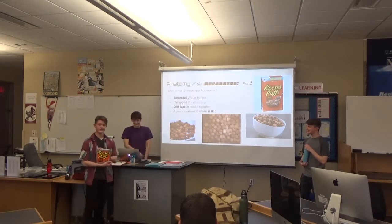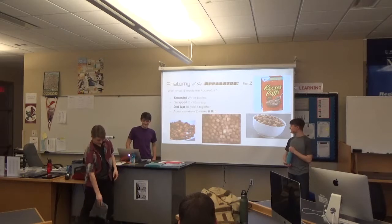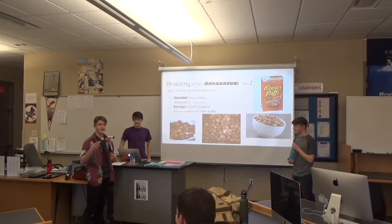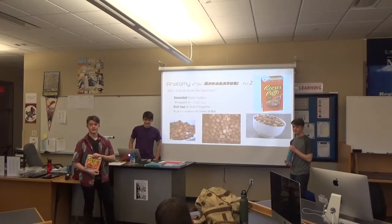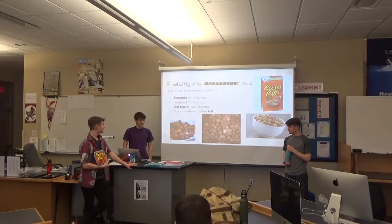Now you know what isn't in the apparatus — here's what is. We started off with plastic pop bottles; we had four of them — a Coke, a Diet Coke, a Mountain Dew, and a Sprite. We put them in a vice grip and made them really small. Then we wrapped those in plastic bags and duct taped them together, and put a piece of cardboard on the front to make it flat.